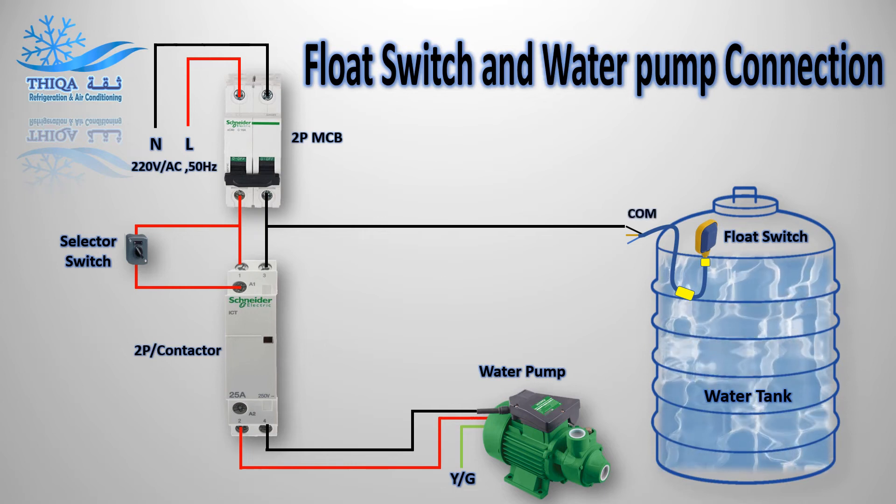Common. Normally open contact. Normally closed contact.